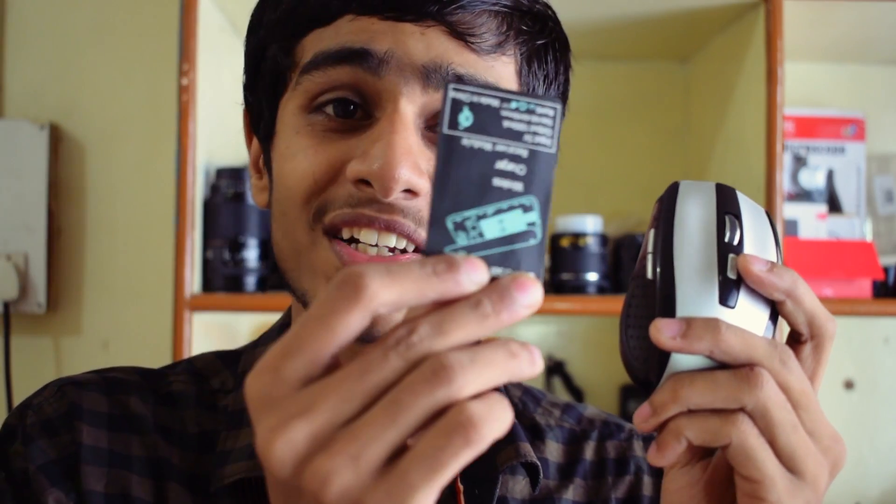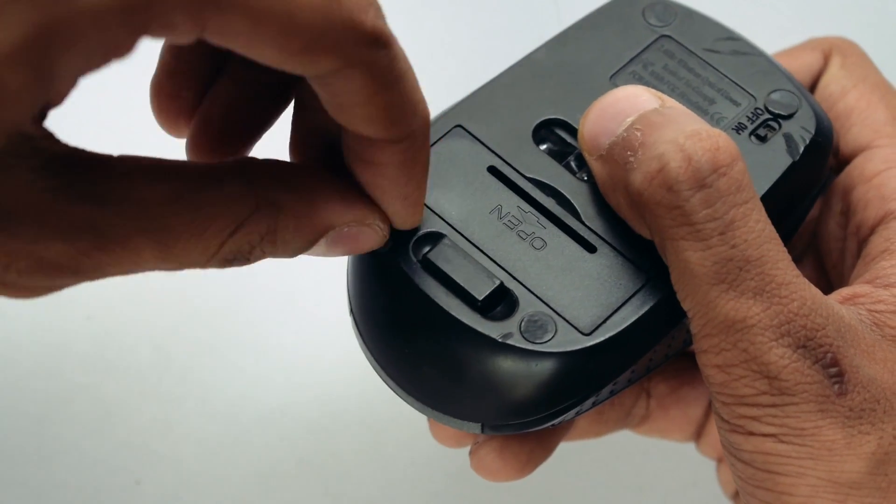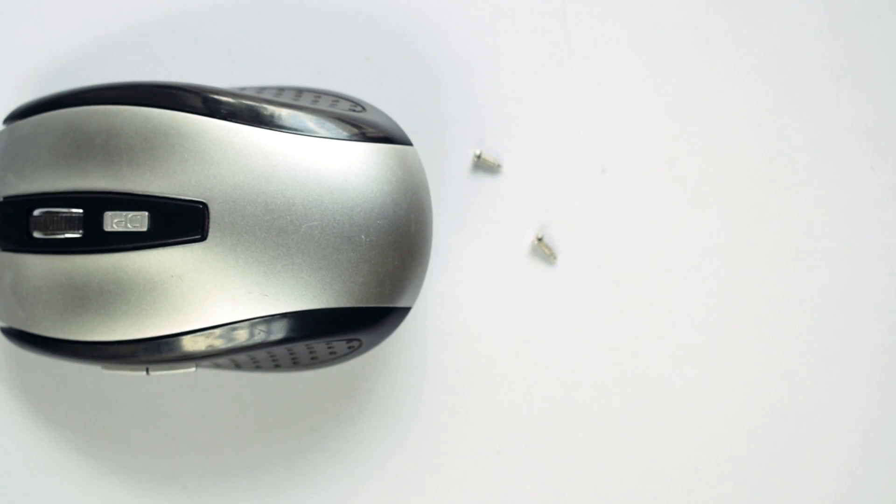This wireless charger fits perfectly in there, so I'm going to use that. First, I'm going to open up my mouse — it should be easy, just two screws underneath the pads.